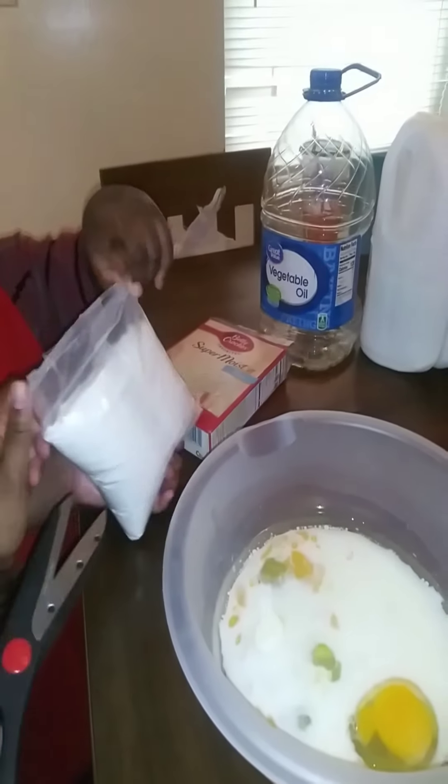Come on, Harmony — turn the oven to 350 to preheat it. Push in and turn. Keep going till you get to 350. Right there, now leave it. Now let's go back to the table — one of y'all get some scissors, please.